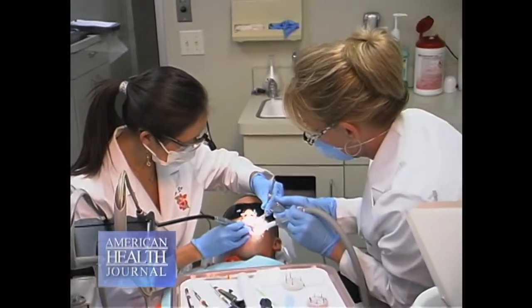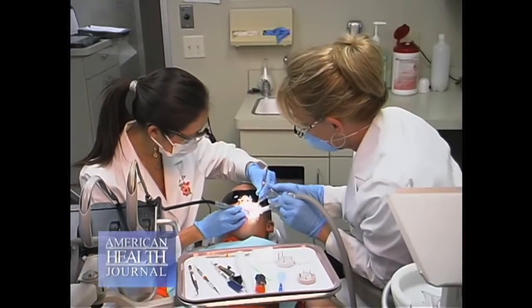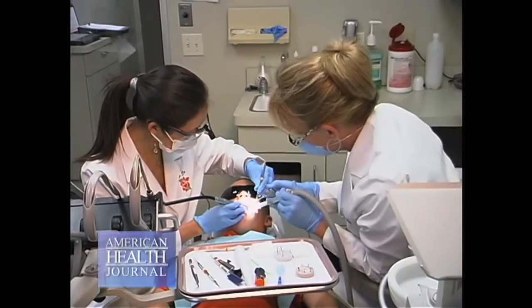If you think about the WaterLase, it's just using water to remove the decay that's in the tooth. You know how children are very, very squirmy — even if the kids move, basically all that happens is their mouth gets wet. So there is nothing more safe than the WaterLase because you can't cut the child. It's very, very safe.